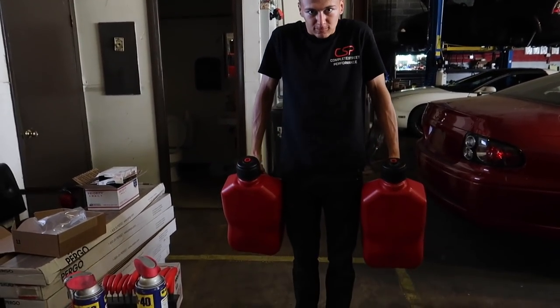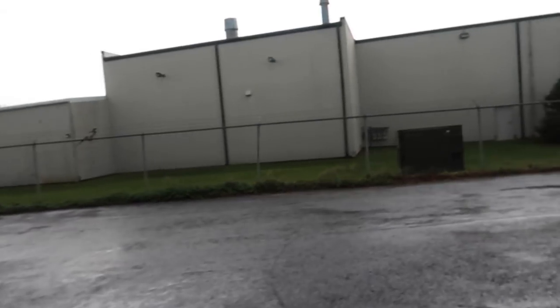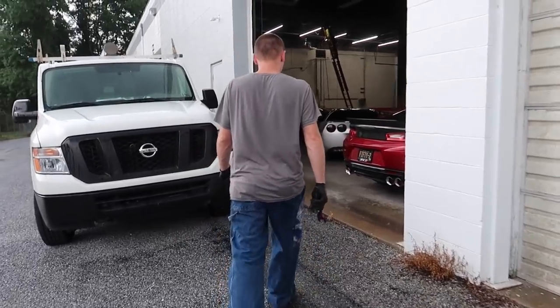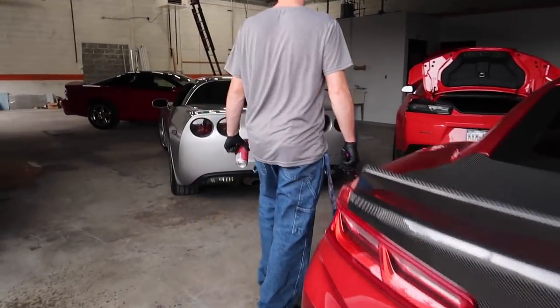Two minutes later it stopped — enough that we can walk over without getting drenched. The car is in the other part of the shop.